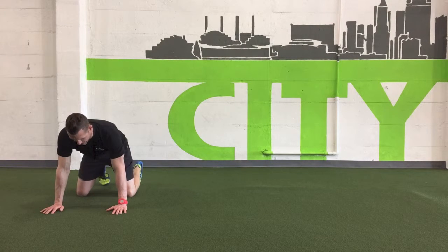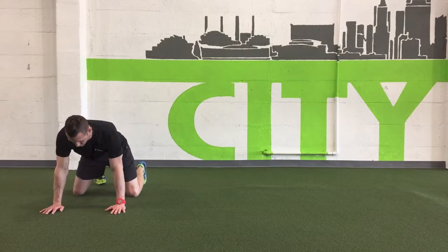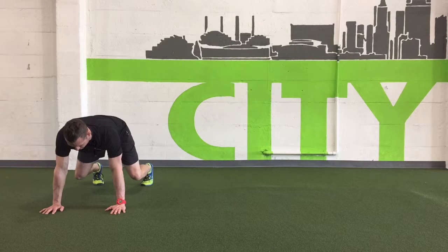For the lateral bear crawl, we're going to start in a hands and knees position. Set the knees out a little wider. Raise the hips up so that they're just above the shoulders. Flatten out your lower back a little bit by engaging the core. Make a double chin.